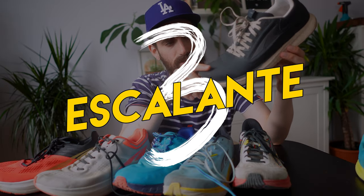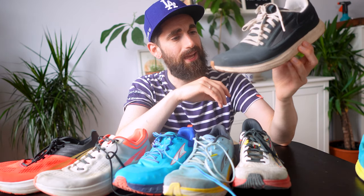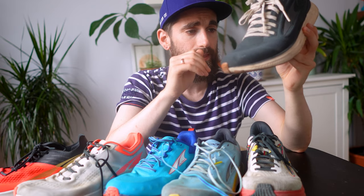Moving on to the Escalante 3, released last year. I've done about 450 kilometers in them. After around 200 kilometers it started to tear a little on the inside in the heel cup, but it never got worse or uncomfortable. I think I could still run in them, but I've started using them as a casual shoe. I'd use them as a daily trainer for runs of 10 to 15 kilometers — nice to pick up the pace, but not for longer distances or really pushing the pace.